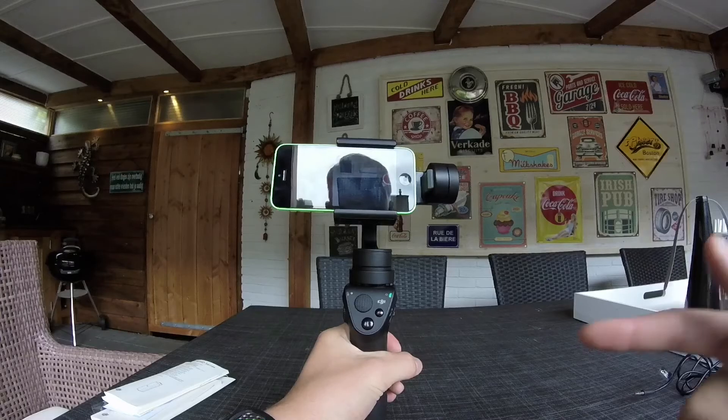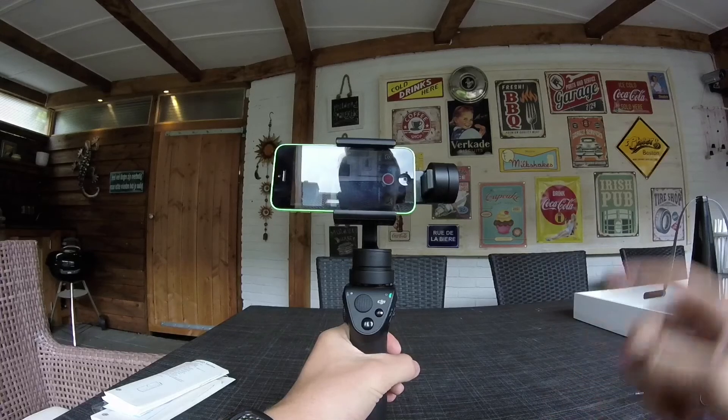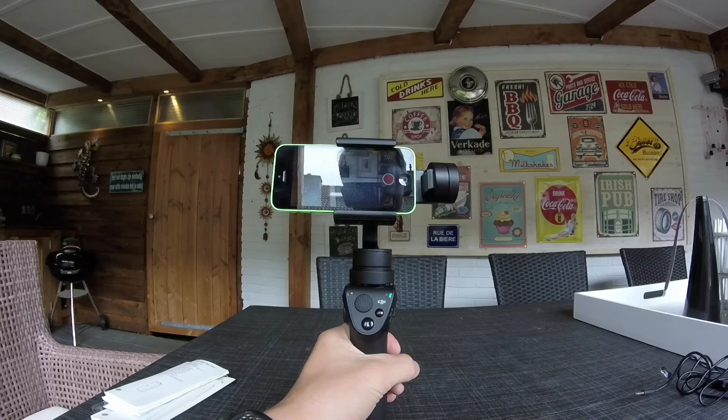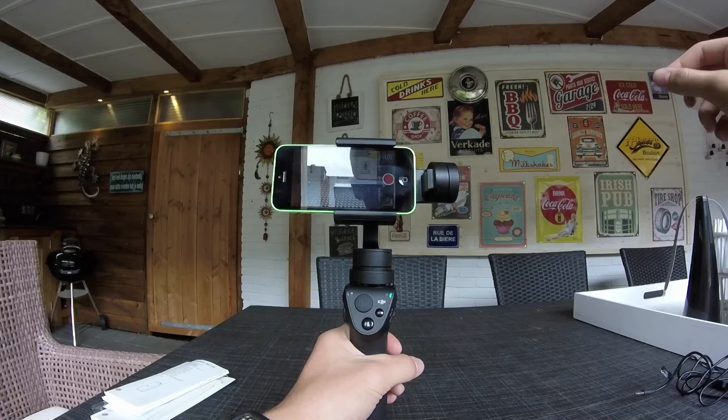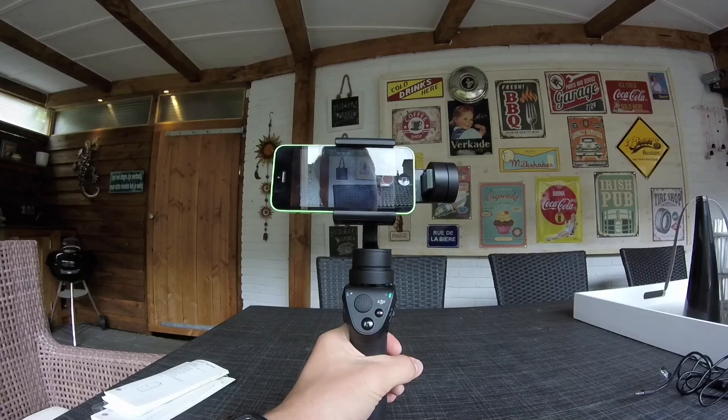So yeah guys, that was it for today's video. Hope you liked it — don't forget to subscribe. We're going to make lots of future videos with the DJI Osmo because I think it looks a lot better, and I hope you do too. As always, I'll see you in the next one.